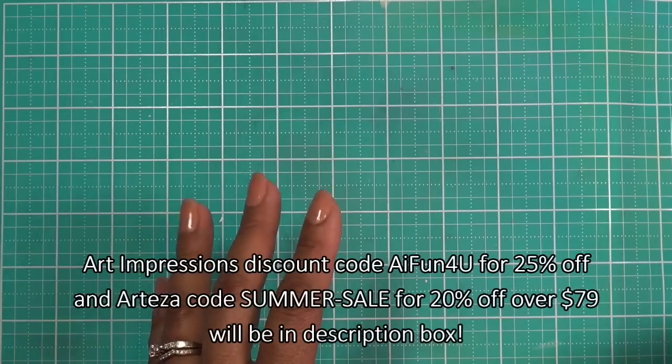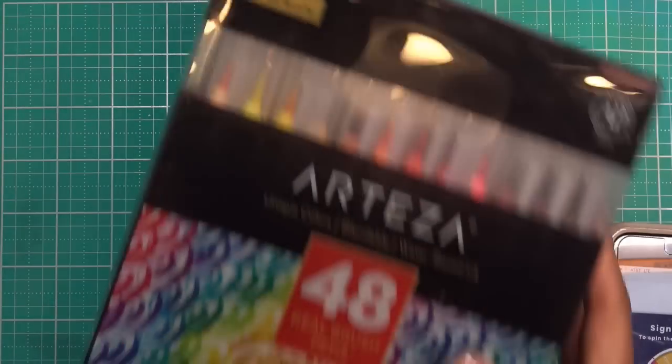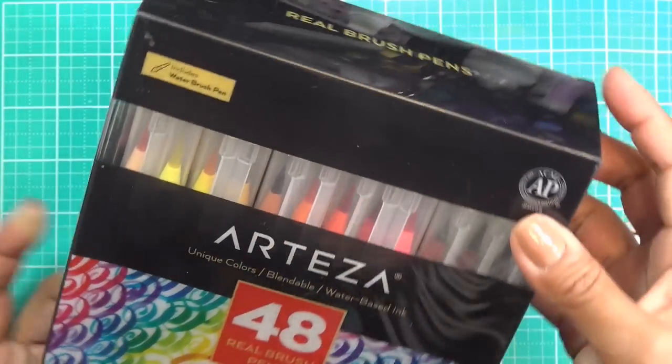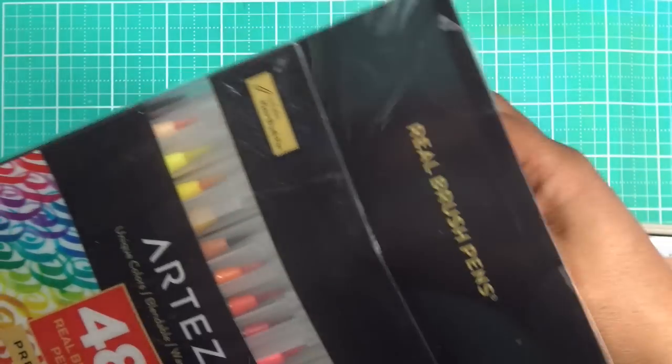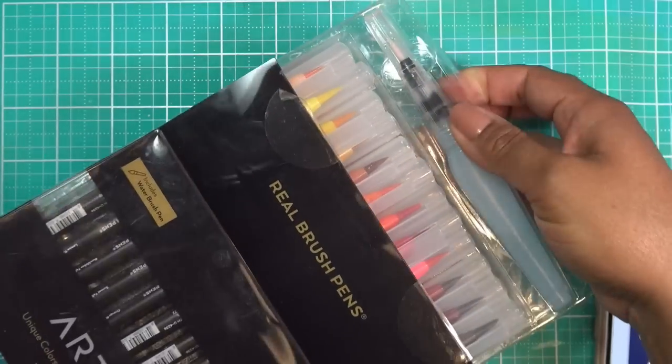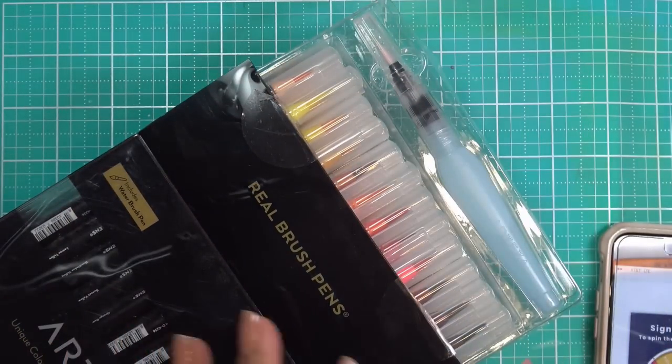I have another thing to mention before we get started. I've been using my Arteza real brush pens here and there, kind of often now, because I really like that whole watercoloring kind of thing. I've shown you guys this 48-piece set which is really nice — it's comprehensive with the colors, has a water brush and all that. Arteza is having a sale: 25% off orders of $79 or more, with free shipping every day. I just became an affiliate with them.